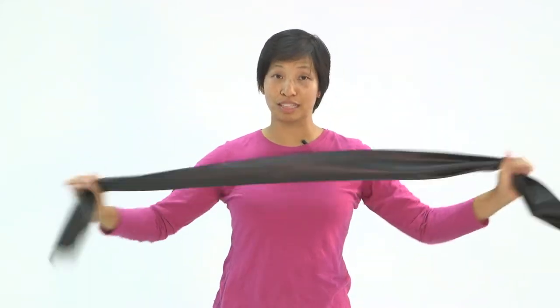In this video you need to use the harder band because it will be used for your core rotation, flexion extension, and lateral flexion. We'll be stretching your neck, mid back, and lower back.